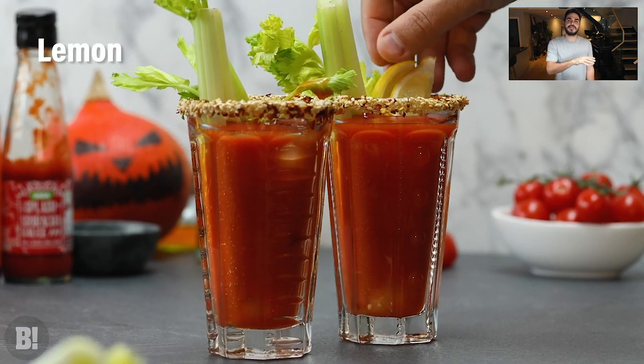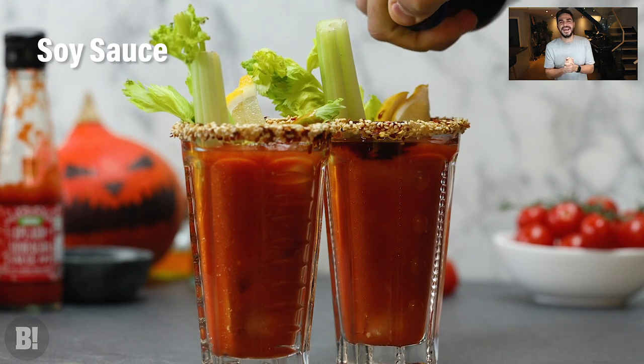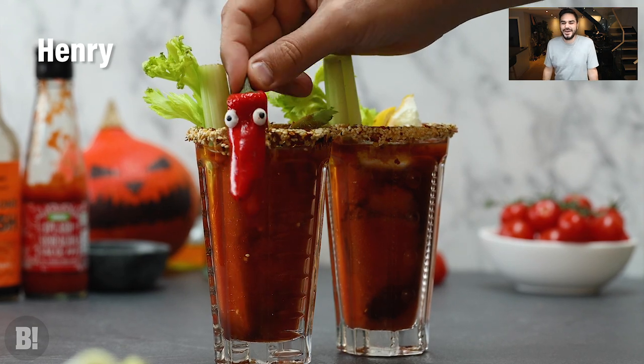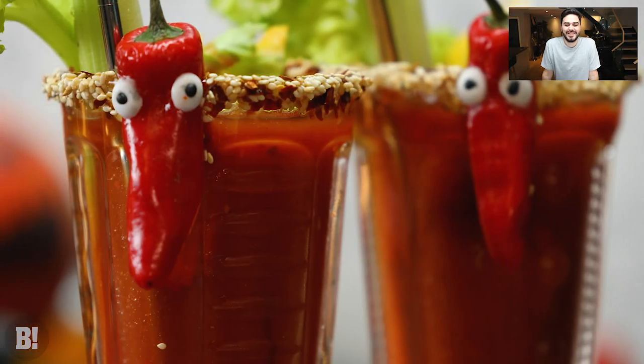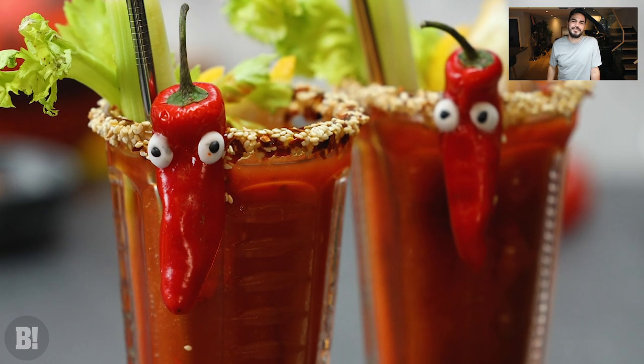The final touch is going to be some gorgeous little chili peppers which we've stuck on some vegan-friendly edible eyes. It's a bit silly, it's Halloween-y — we're going for a Halloween at home kind of vibe. So get some spooky little chilies on there. That is our spicy chili Bloody Mary.